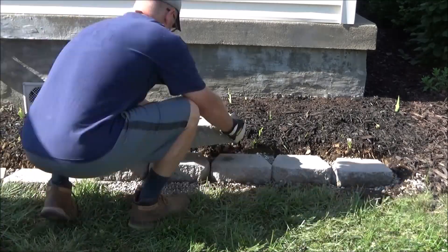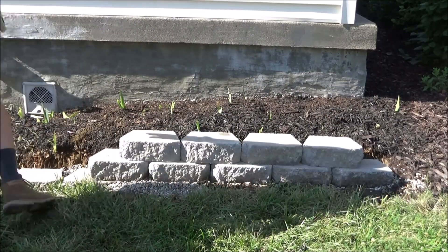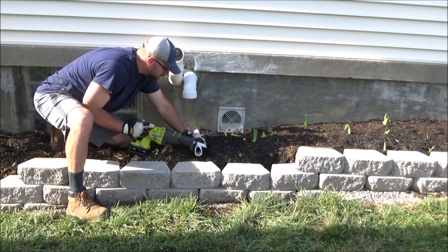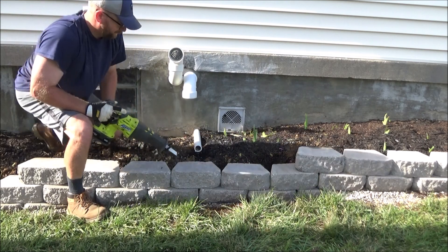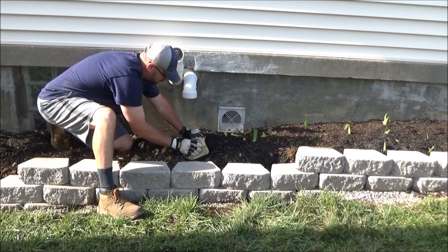Now comes the fun part — you get to stack on your remaining rows and watch your wall come to life. You can use an adhesive caulk if you like to help your rows really stick. I had a drain pipe sticking out that was partially broken, so I decided to cut the end off of it to give it a straighter edge. Then I sanded it where I cut to give it a smoother finish and to make it look nicer.